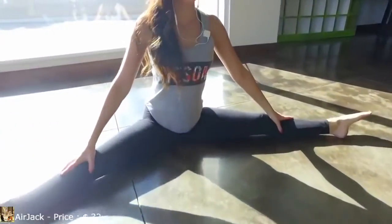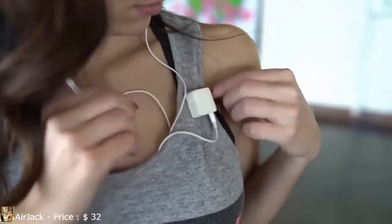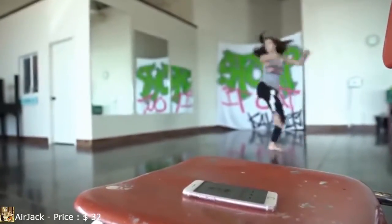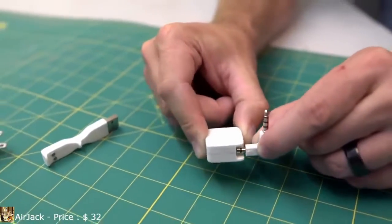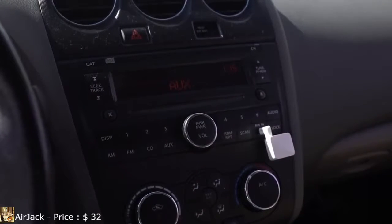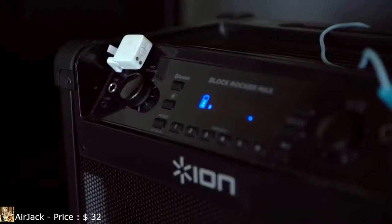AirJack fits your active lifestyle perfectly. With our magnetic clip, you can place AirJack on you almost anywhere. No matter your activity, you can be sure it'll hold. With the included 90-degree adapter, the AirJack plugs directly into the aux port in your car, bringing Bluetooth capabilities even to older vehicles. In addition, you can seamlessly connect to your favorite speaker or home audio system.